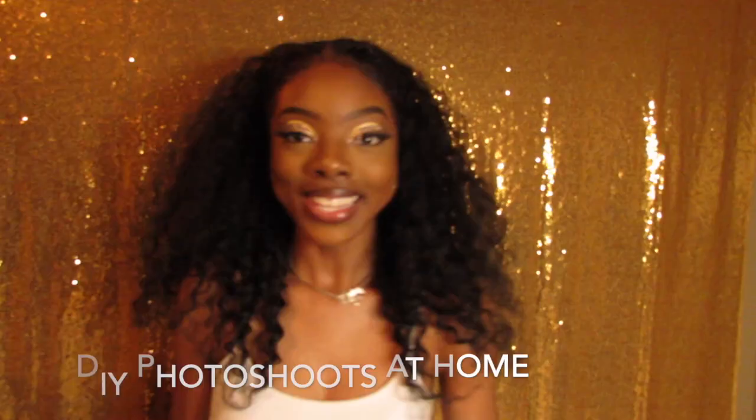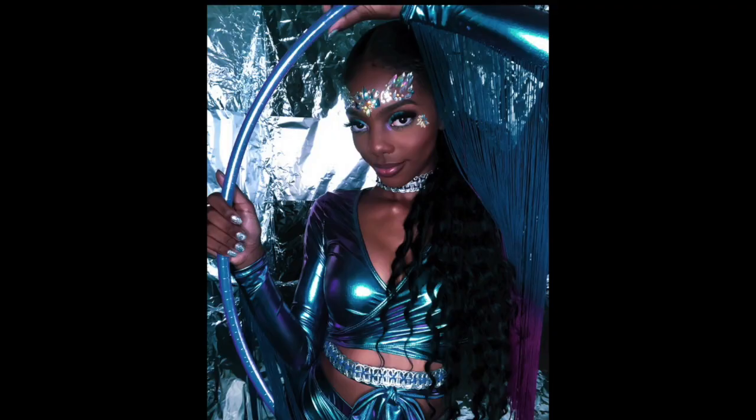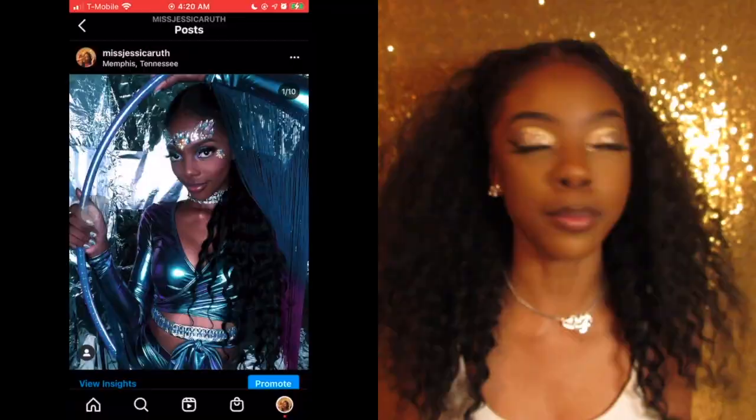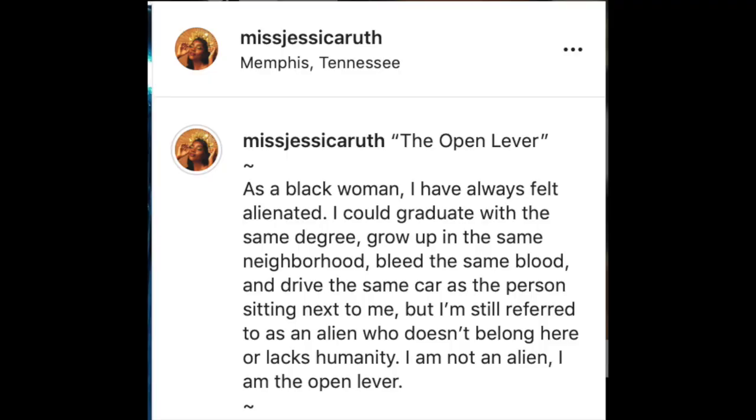Hey, so it's Miss JR and I'm gonna teach you how to do your photo shoots at home. These are the rules of the road. The first thing you want to do is think of a concept. Let's start with the photo shoot I did back in July — the open lever shoot. It's my famous one, my favorite one, it's the top tier. The first thing you want to think about when you do a photo shoot is the content, the purpose — what are you doing it for, what's the reason?